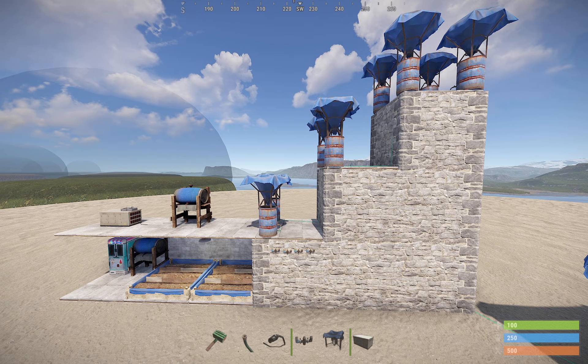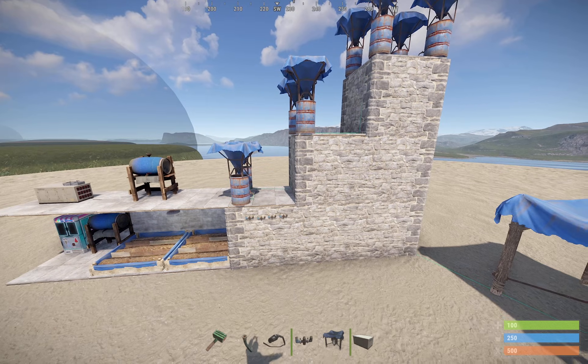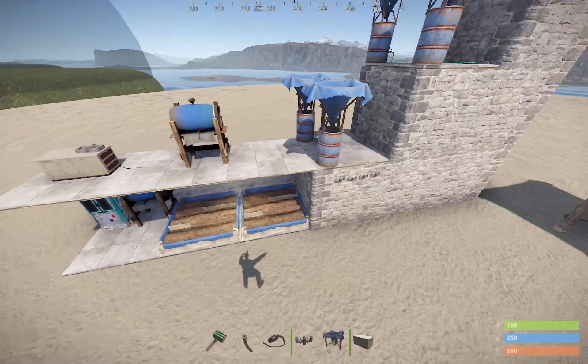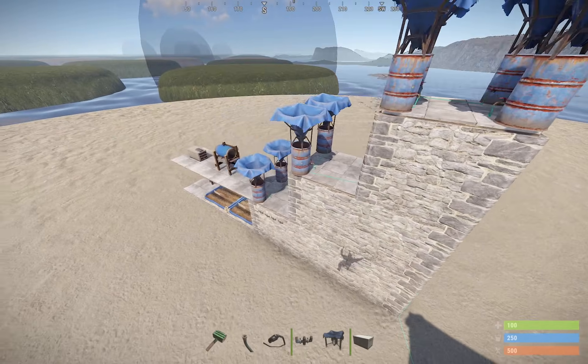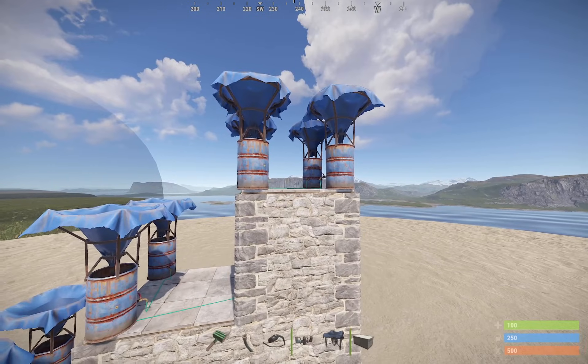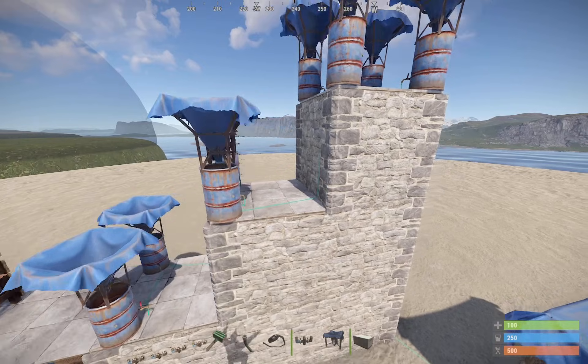I want to take a few minutes to explain the principles of the water system and how they work in Rust. You can see I have a rudimentary farm set up right here, and I have water catchers set up. I have some at the top, some at the next level, some at the next level.